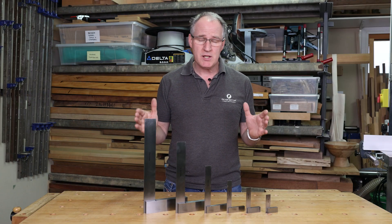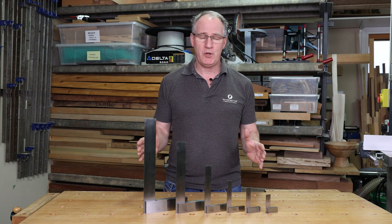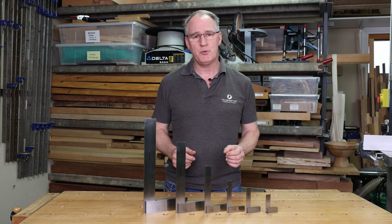If you want to buy our Verem squares, look at us at woodworkersworkshop.co.uk and follow us on our social media channels.